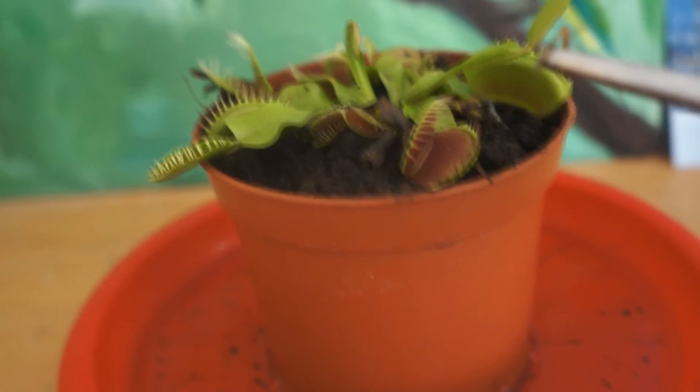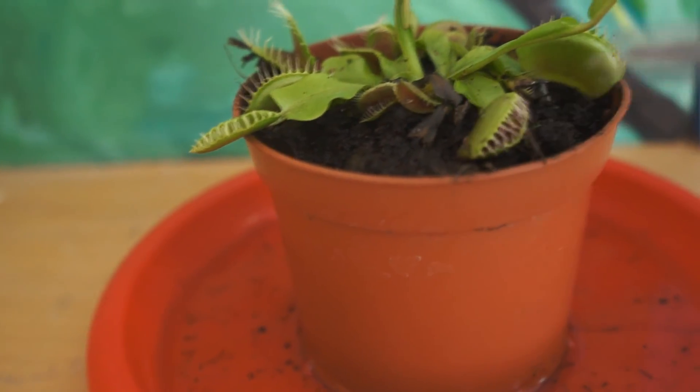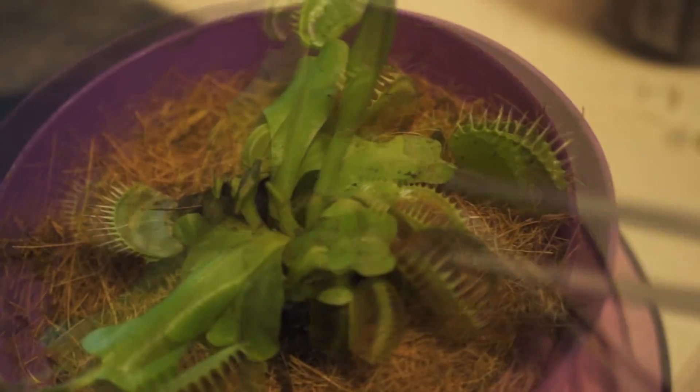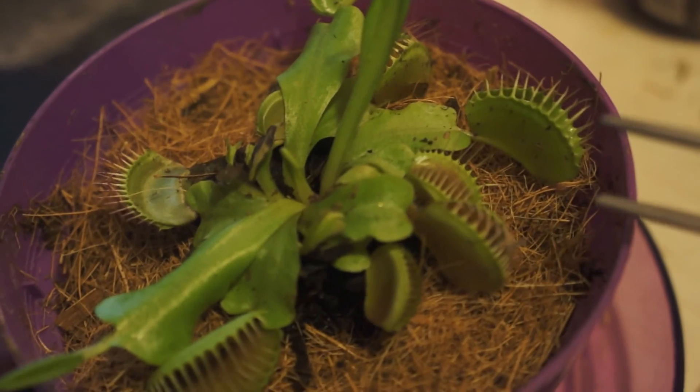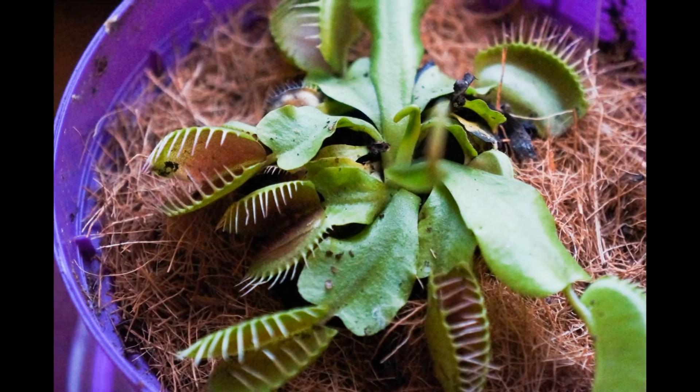Now I'm going to show you how to feed the Venus Flytrap. There we go. That's all for today, guys. If you like this video, subscribe to my channel, and we'll see you next time. Bye.